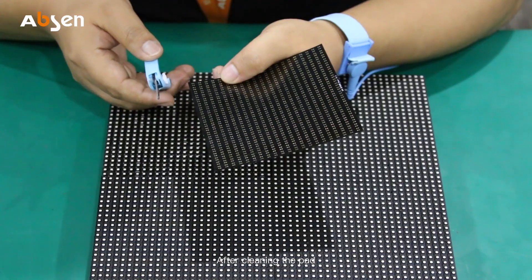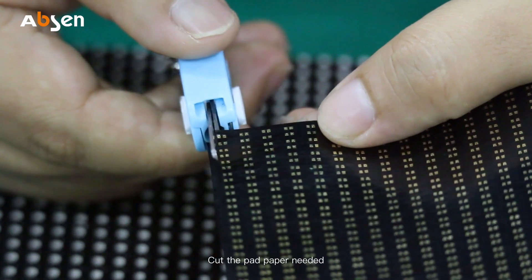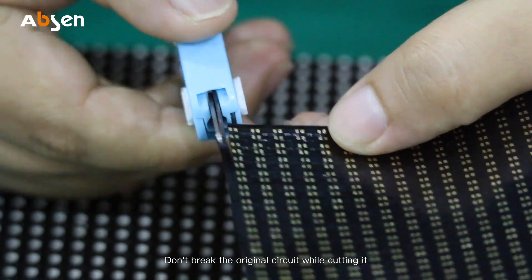After cleaning the pad, use scissors to fold the trace paper and cut the pad paper needed. Note: do not break or nick the original circuits while cutting.